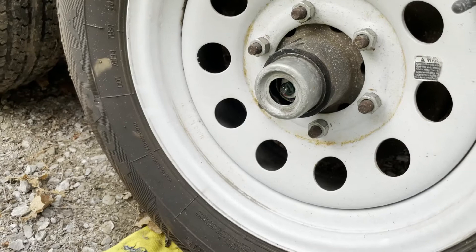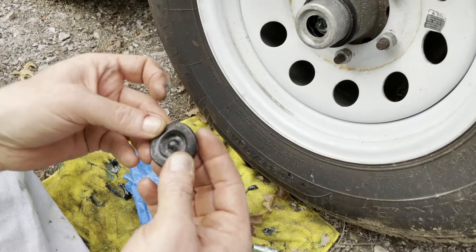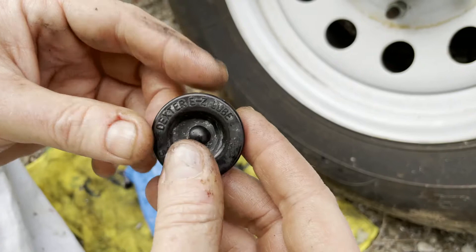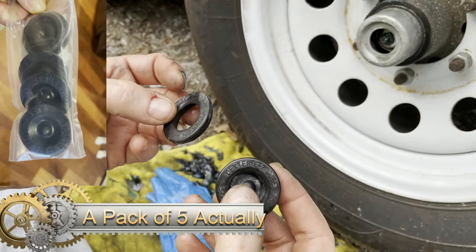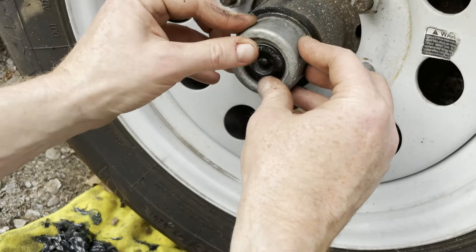A couple extra times on the outside for good measure, and then you're putting the cap back in. Make sure you inspect it for cracks — it looked cracked right around the edge. I'm going to be ordering a new one since I broke it. Here's the broken one — you can see the center just fell right out. So the rubber seal just goes back in, and that keeps all the dirt and dust and gunk out of your grease.